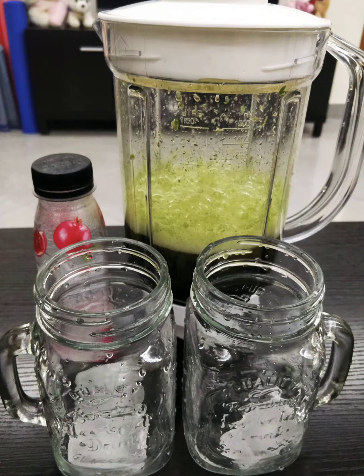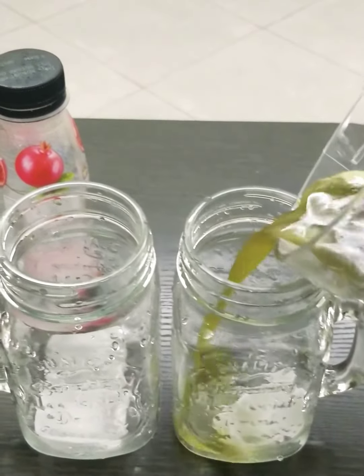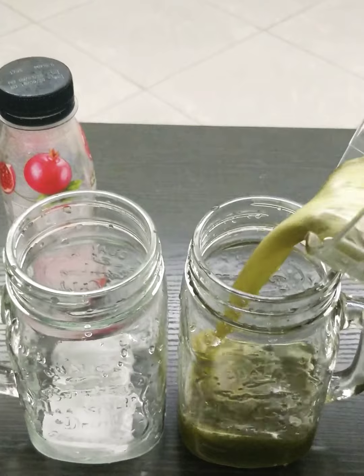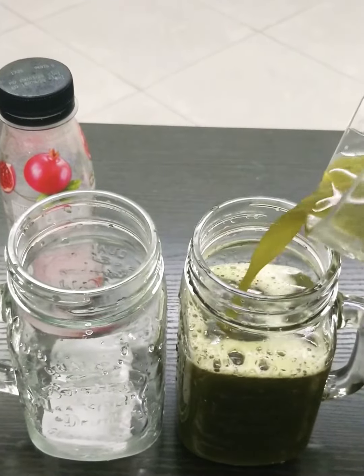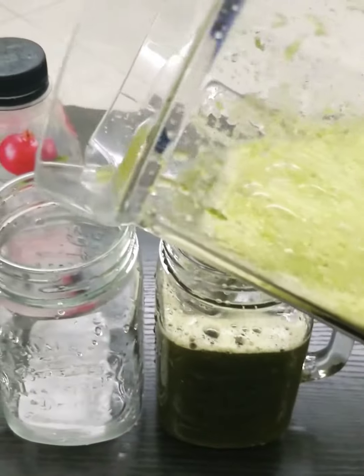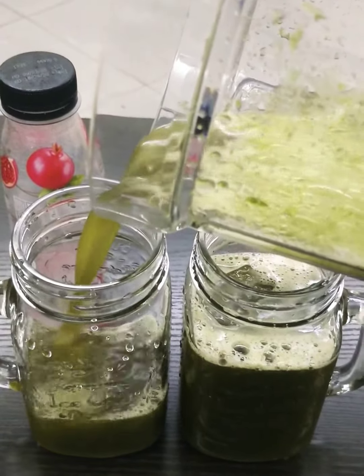We're just going to add some soda in it, just to give it a mocktail kind of feel. Otherwise, in the serving glass, it's almost as healthy, as pure, and as tasty as it gets — a beautiful looking green juice.